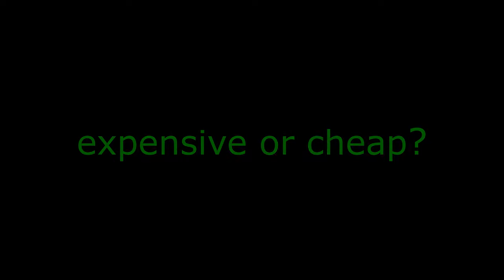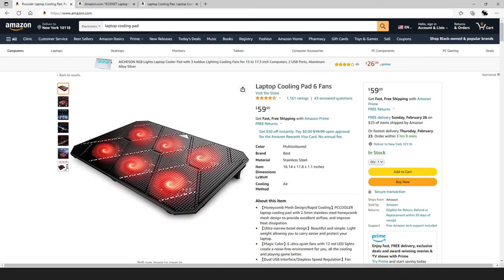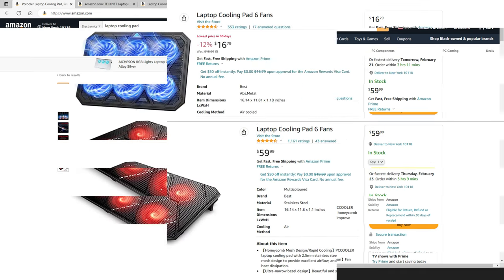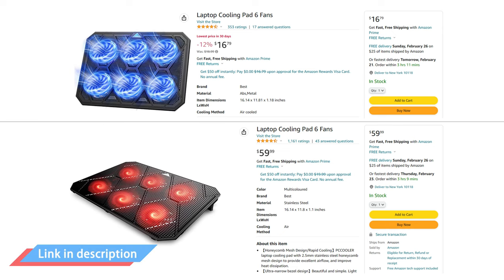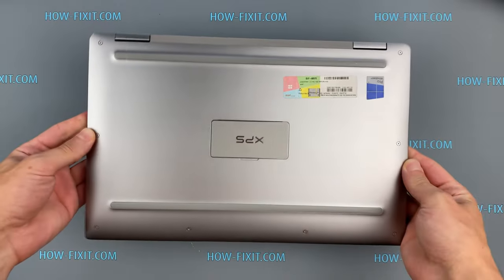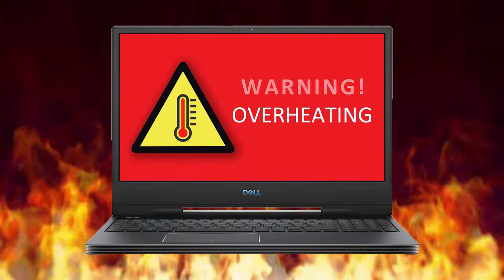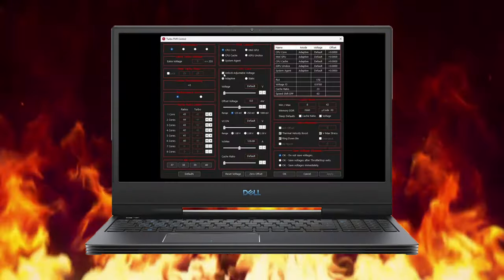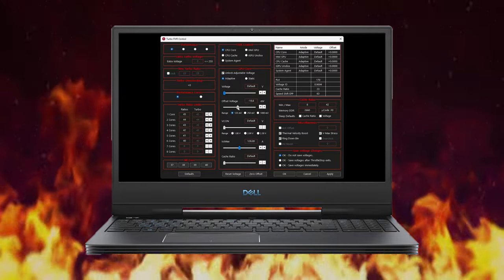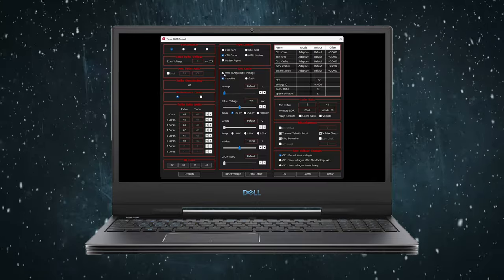For expensive versus cheap cooling pads, there isn't much difference between a $20 and a $50 pad — at most it will be design differences. You can find a wide choice of the best laptop cooling pads on Amazon; links are in the description. In conclusion, if your laptop doesn't have ventilation grills or the cooling pad didn't help solve overheating, I recommend watching the video about undervolting the CPU and a video showing all possible ways to fix laptop overheating.